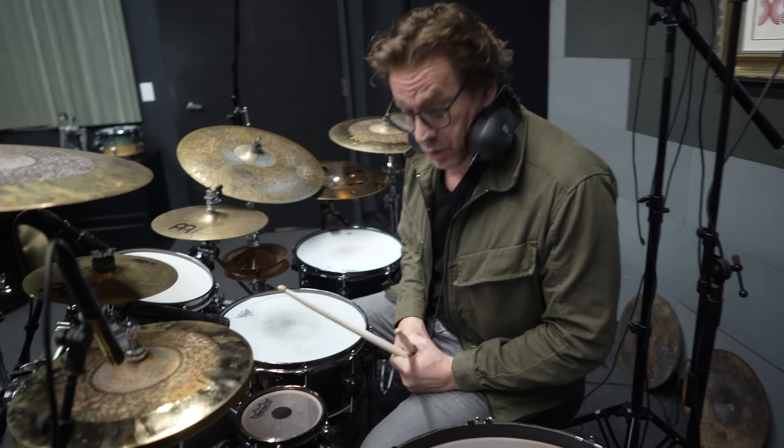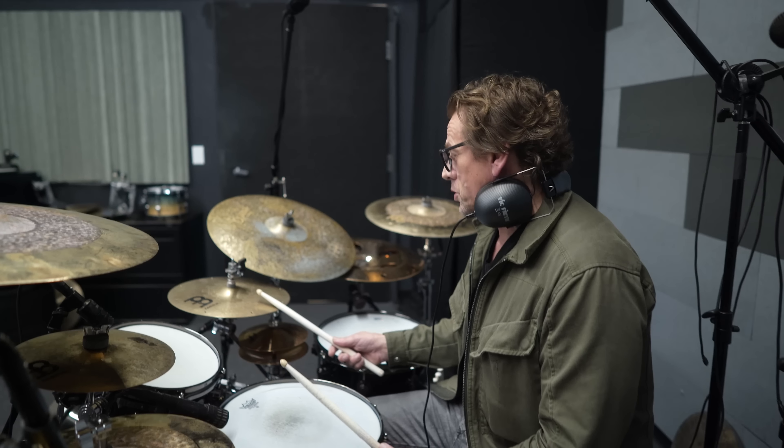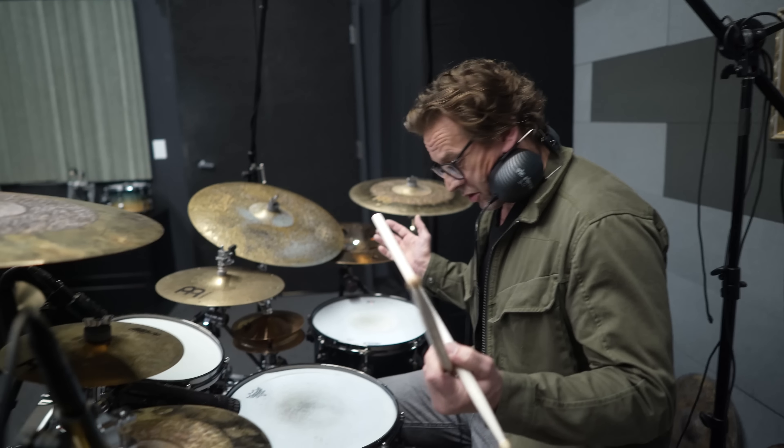I'm using a cowbell with my left foot in the song, a closed hi-hat here. I'm using this stack in this pattern and everything else, like the whole kit. I'll start with the basic pattern of the song.